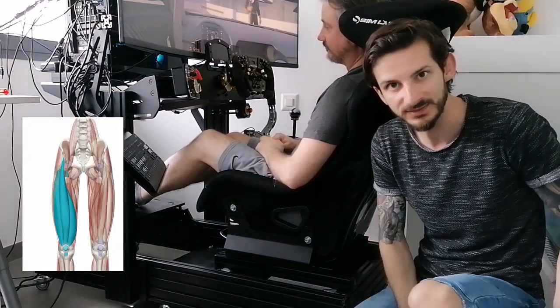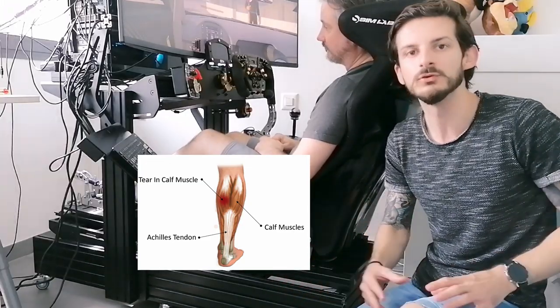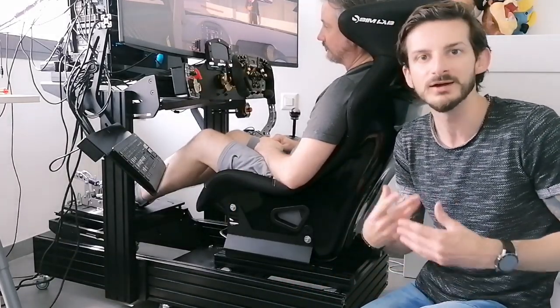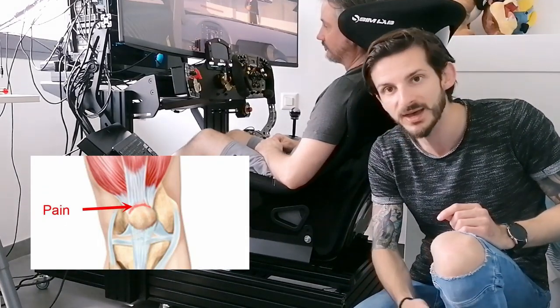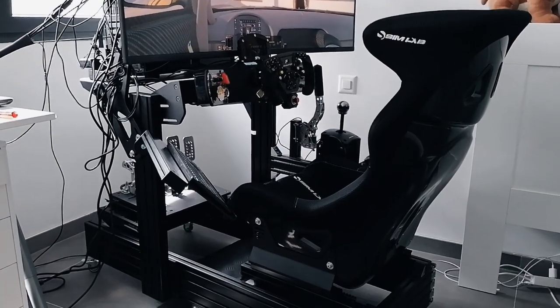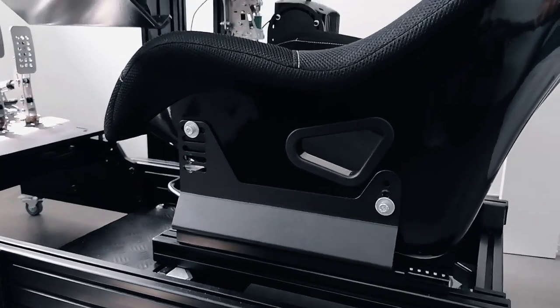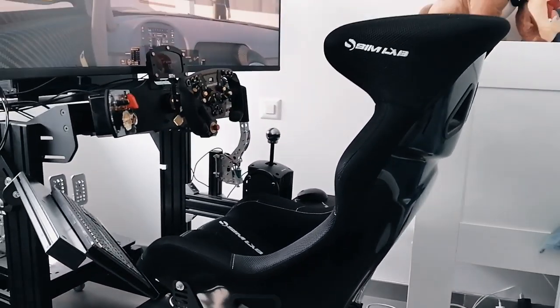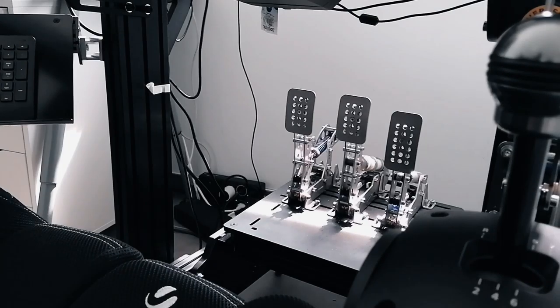You want to have the leg a little bit higher and as straight as possible in order to have more strength coming from your glute, quadricep, and calf — not only one of these muscles. If only one muscle of your leg is working on the brake, you are going to get tired and may have knee pain, calf pain, and back pain especially.